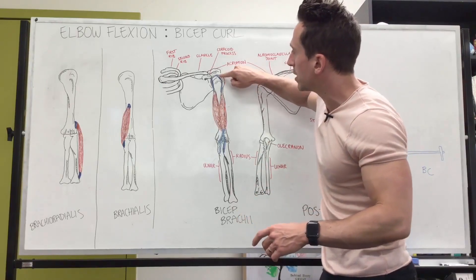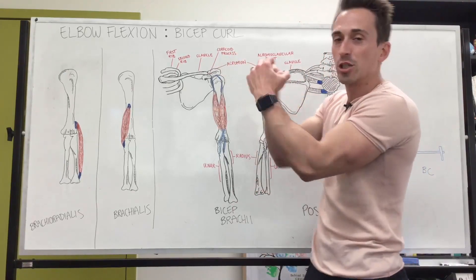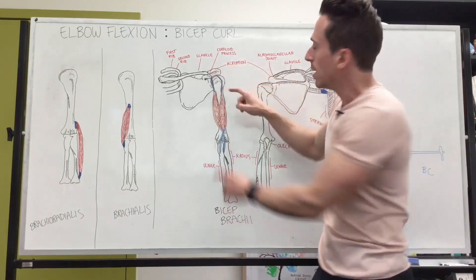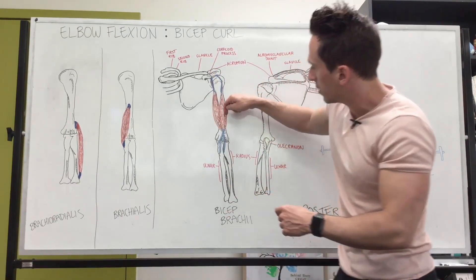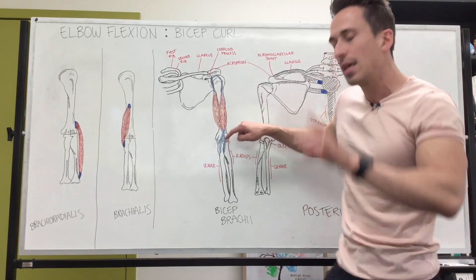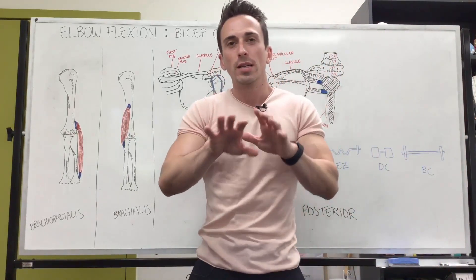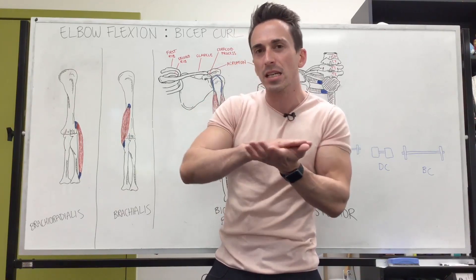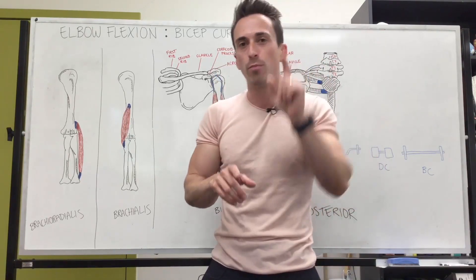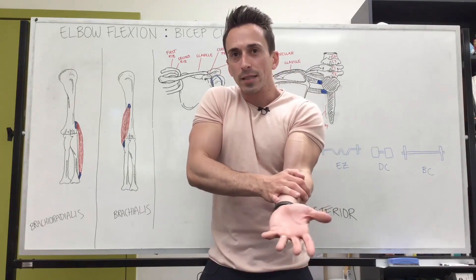The long head has its origin at the supraglenoid fossa at the glenohumeral joint — it basically attaches where the ball attaches into the scapula. The short head attaches at the coracoid process. They come together to form a single belly, and at the distal end, one tendon inserts at the tuberosity of the radius, while another portion forms a flat tendon-like sheath called an aponeurosis — the bicipital aponeurosis — which covers the flexors of the forearm.